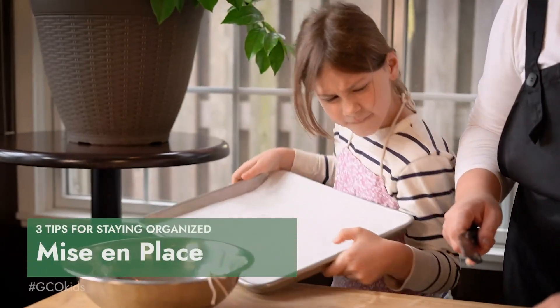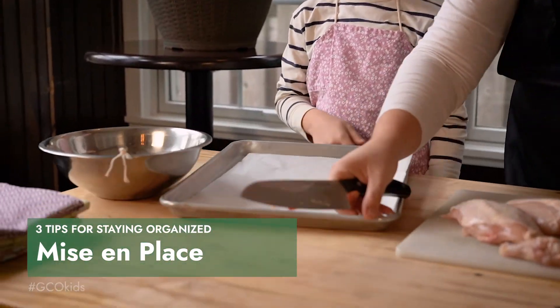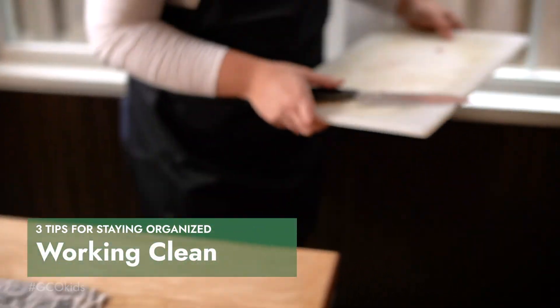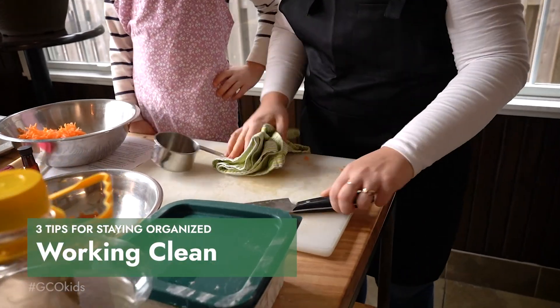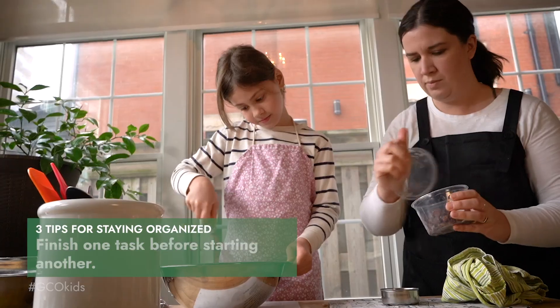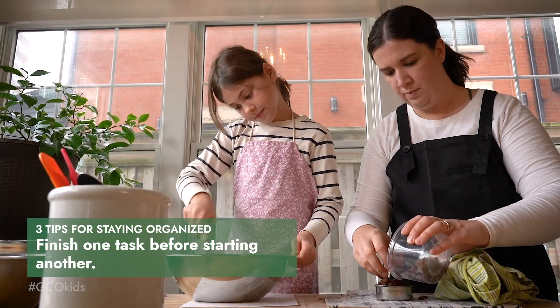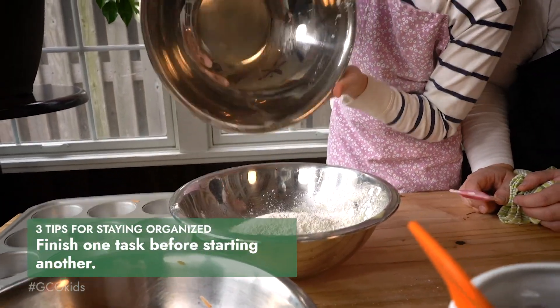Here are the three things that you need to remember to stay organized in the kitchen. First, mise en place — have all your equipment and ingredients gathered before you begin to cook to make sure that you have everything before you start. Second, working clean — clean as you go to help keep the chaos organized and reduce stress and mess at the end. Third, finishing one task before starting another. Break the recipe into tasks ahead of time so you can help decide which things will be best to bring the kids in for.